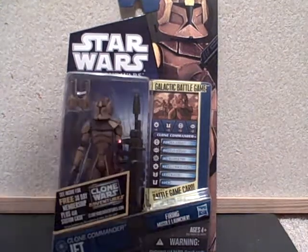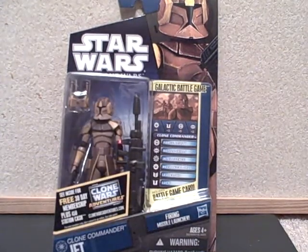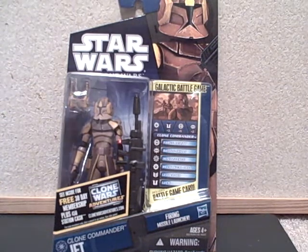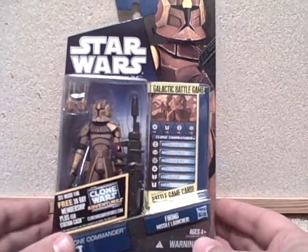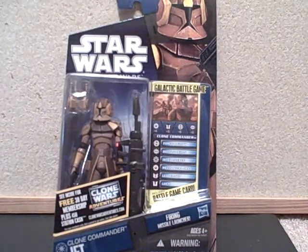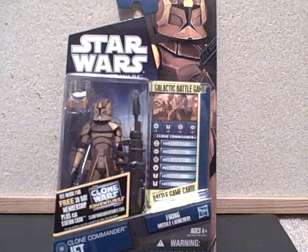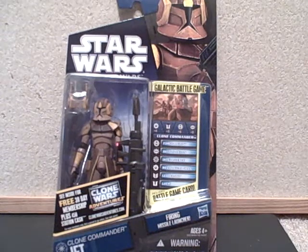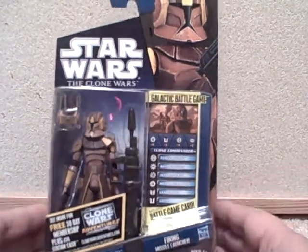Hey everybody, welcome back. We're going to take a look at Clone Commander Jett from the Star Wars Clone Wars collection. I'm always excited to get another clone commander because they typically have a few more accessories, and they're generally more interesting than your run-of-the-mill clone. Let's go ahead and take a look at the packaging.